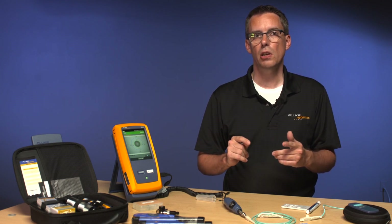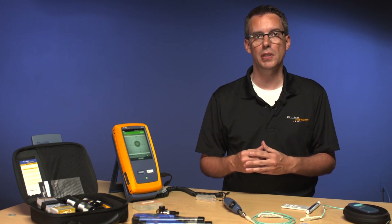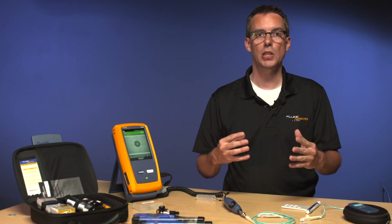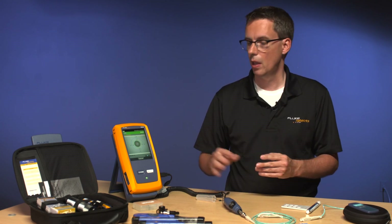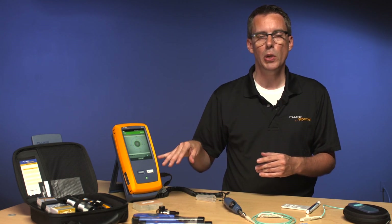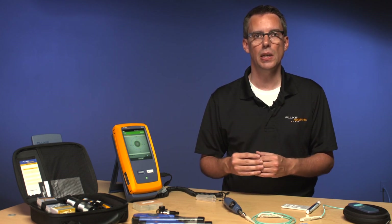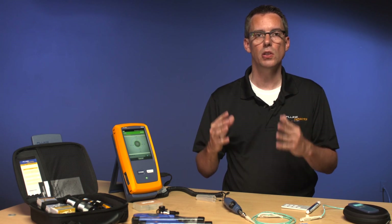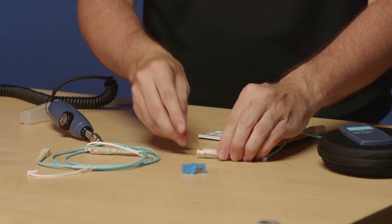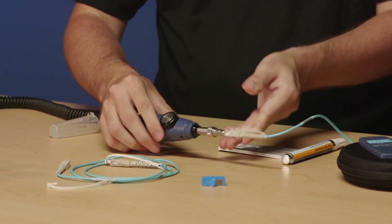In this video series, we used the CertiFiber Pro for Tier 1 testing and the OptiFiber Pro for Tier 2 testing. In the OptiFiber Pro video, you saw how to merge Tier 1 and Tier 2 results in LinkWare. We can do the same with fiber inspection — before leaving a job, inspect the installed connectors and save them with the same cable IDs as your Tier 1 and Tier 2 tests. That becomes one concise report in LinkWare. Now I'm going to look at the end face of this connector that I installed — it should be nice and clean.